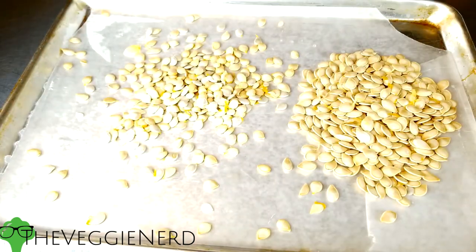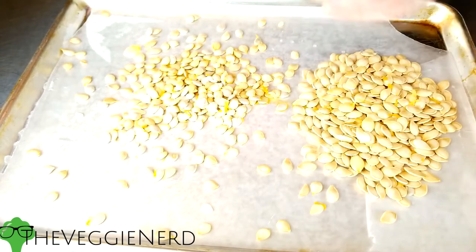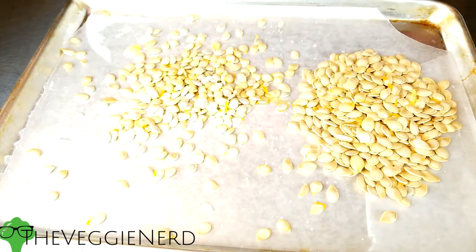If you're making the garnish, line your sheet tray with parchment paper. Clean the seeds, then dry them with a clean kitchen towel. Arrange them on the parchment lined baking sheet and drizzle with olive oil and a sprinkle of salt. Toss them to coat and then bake in the oven for 20 to 30 minutes.